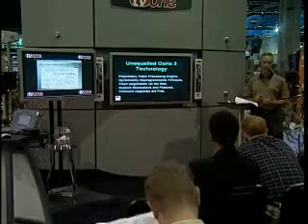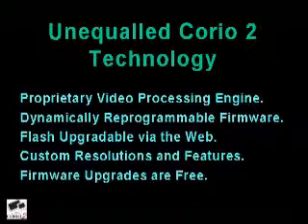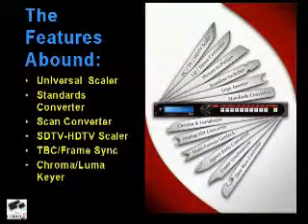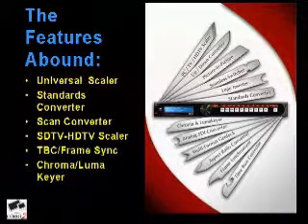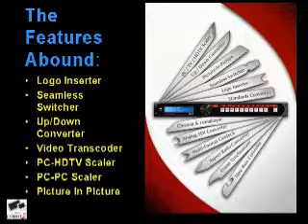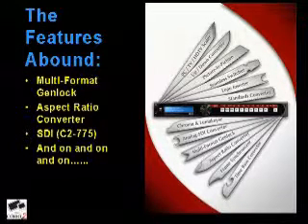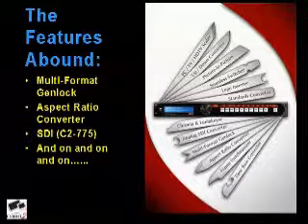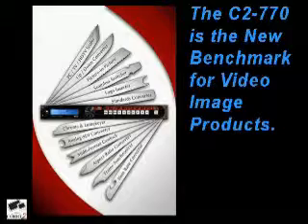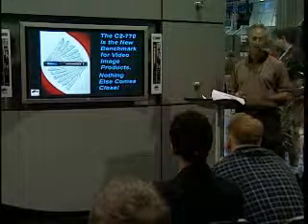You have the knowledge that you own a Passport to the Future. Whatever Choreo2 comes up with, you have access to it simply by downloading it — and all upgrades and firmware downloads are absolutely free. The C-2770 features: universal scaler, standards and scan converter, SDTV to HDTV, TBC frame sync, chroma and luma keyer, logo insertion, seamless switching, up and down converting, video transcoder, PC to HDTV and PC to PC scaling, picture-in-picture, multi-format genlock, aspect ratio converter, and SDI with the C-2775. We know the C-2770 is the new benchmark for video image products. Our competitors have imitated it but not equaled it. Nothing else in the market comes close.